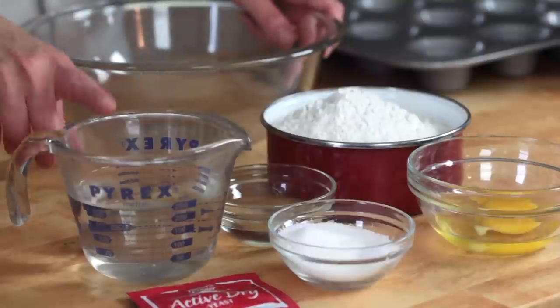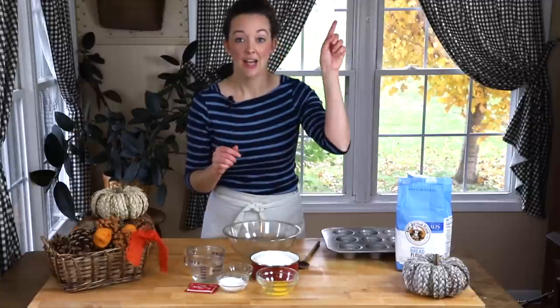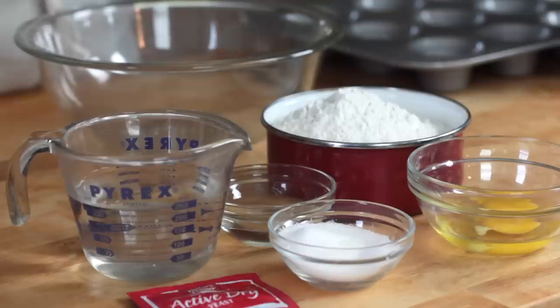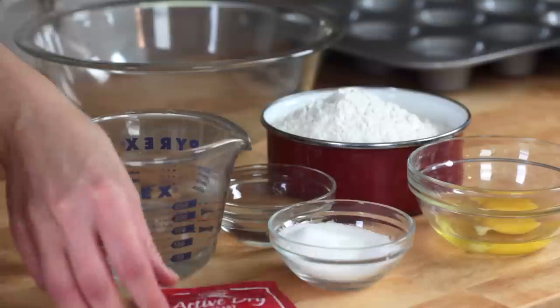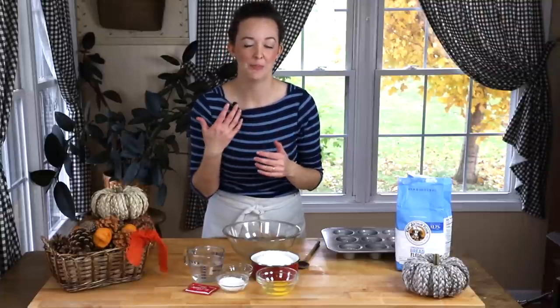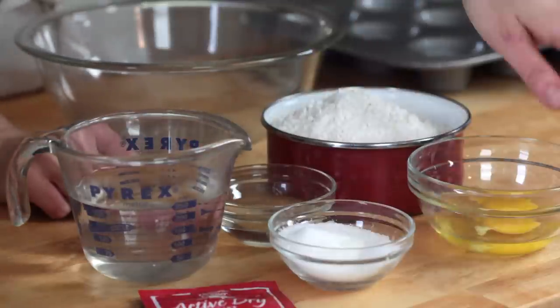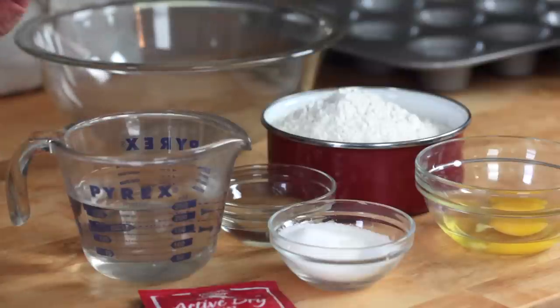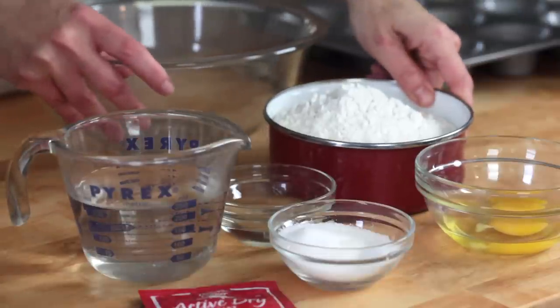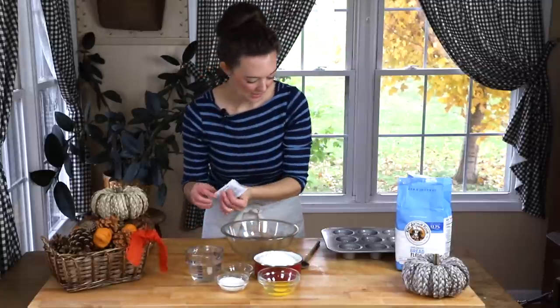You're going to need a cup of lukewarm water. If you haven't seen my video on how to activate yeast, I'll leave you a link so you can check that out. We've got active dry yeast, some neutral flavored vegetable oil — any kind of neutral flavored oil. Avoid stronger flavors like coconut oil or olive oil; those won't work. We also need sugar, salt, an egg at room temperature, and about three and a half cups of flour. I'm using bread flour here, but the original recipe just calls for all-purpose — either one will work just fine.